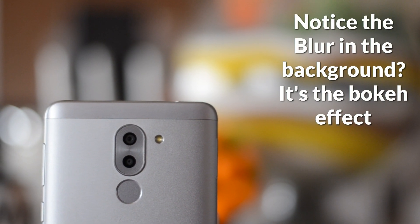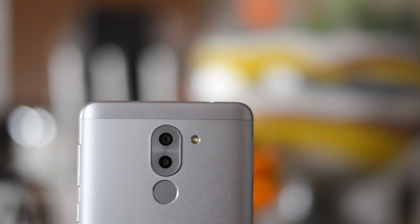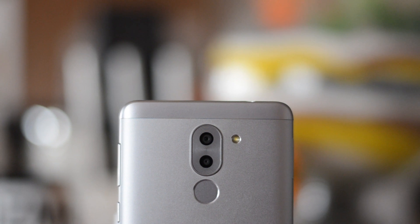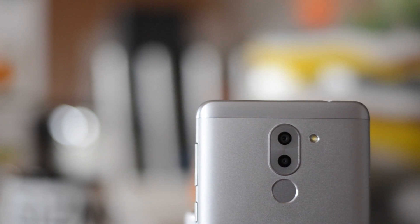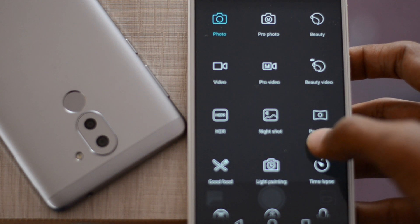The wide aperture mode helps in capturing DSLR-like photos where the subject is in focus and the background gets blurred — something that was not possible with smartphone cameras earlier. There were a few software solutions, but they looked unnatural. With the Honor 6X, there are two sensors: one captures the image while the other determines the depth of field — the distance between objects in the view.